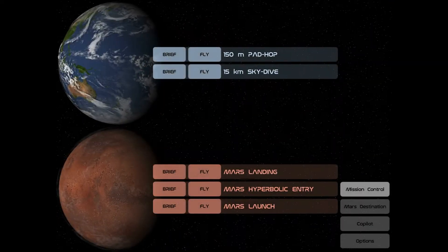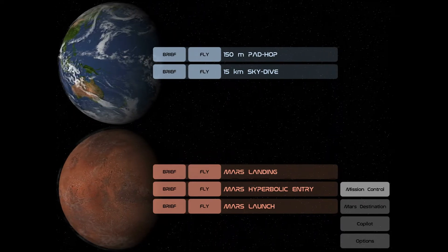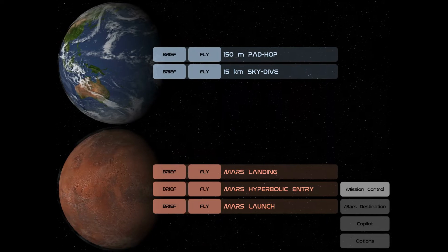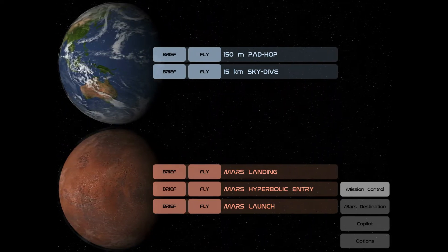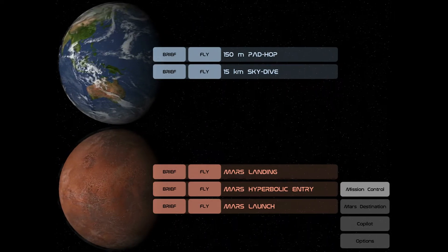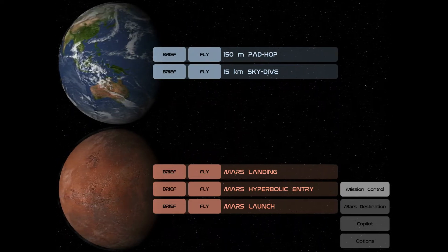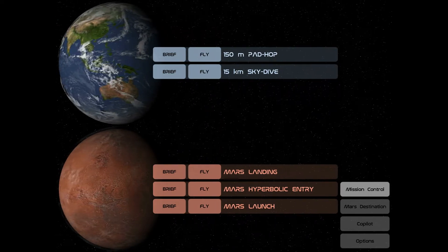I haven't tested it yet. When we open it we have this — you can fly on Mars and also on Earth. On Earth you have two missions: the 150 meters pad hop, and the 15 kilometers skydive, which is the one they're doing in a couple of days, going up to 45,000 feet and then skydiving down. So let's do the 150 meters pad hop and brief.